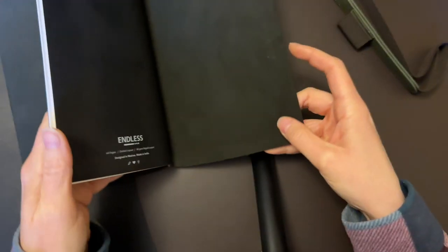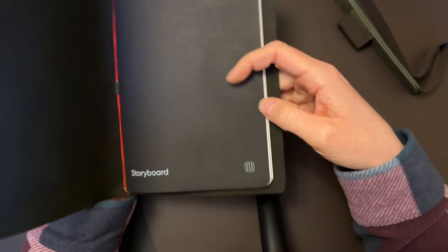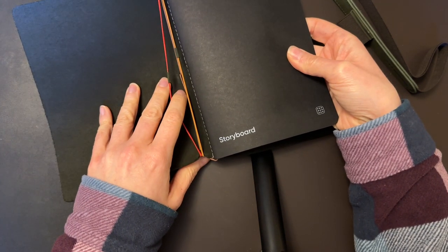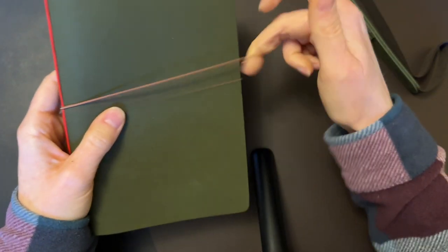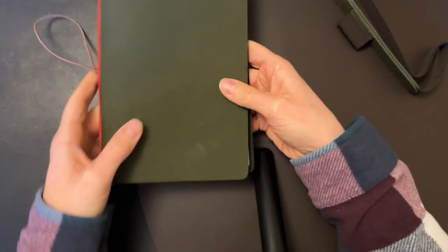It's basically just one leather cover with one notebook held inside by the elastic — an elastic that is actually fairly tight, which I like. I chose the green color; there are many other colors you could choose.